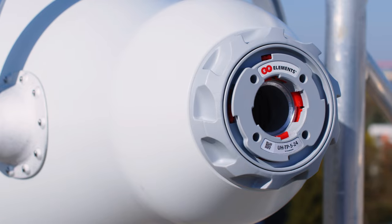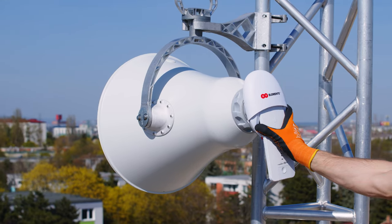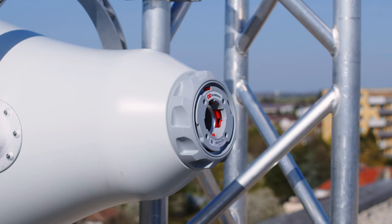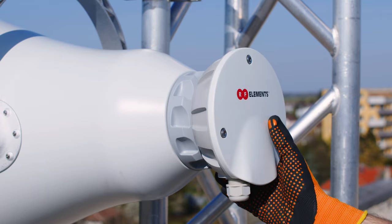Twistport, our proprietary waveguide connector with near zero loss, connects and mounts the radio within seconds. The Twistport ecosystem makes migration to other radio platforms easier and more economical. Simply change the adapter to fit the new radio and you're good to go.